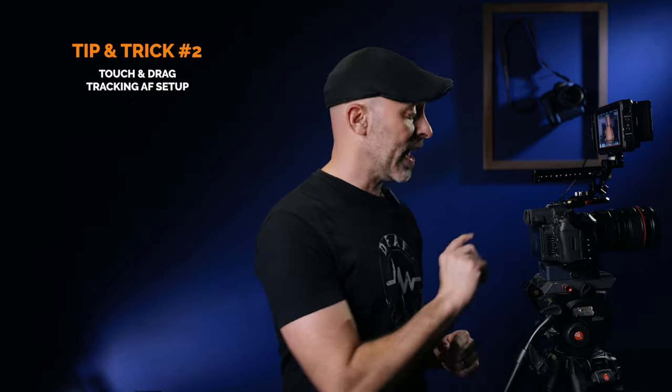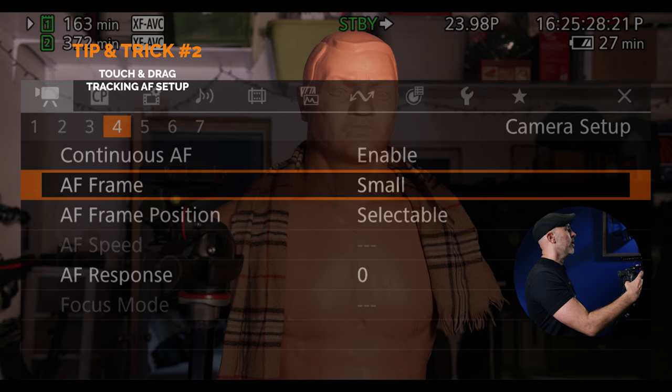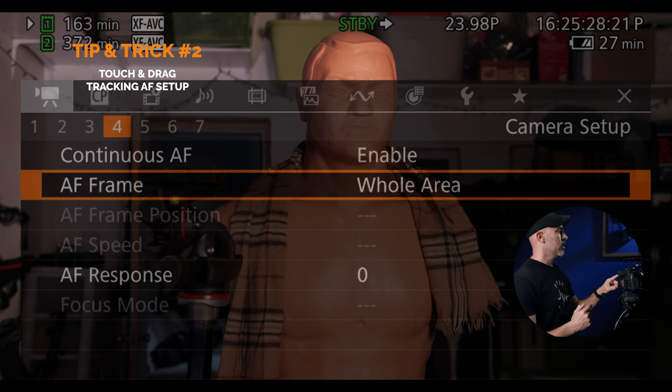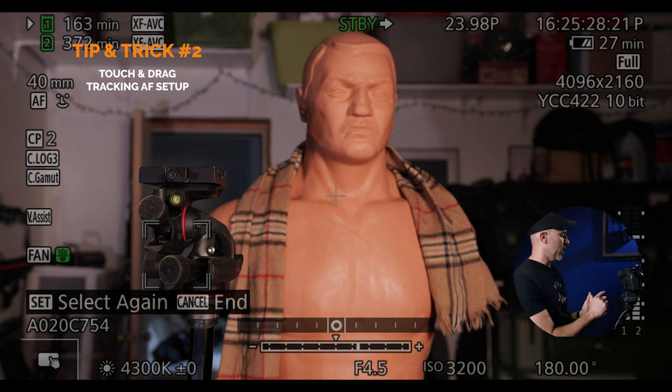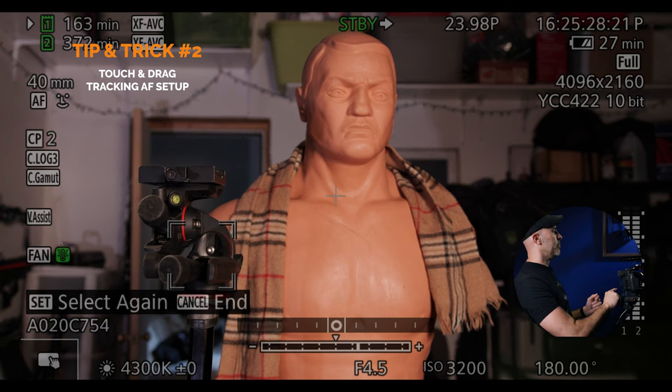Let me show you how to fix it so you have the freedom to get both human and non-human subjects in tracking and also use the touchscreen on the back. Come to the menu, go to AF frame, and here is the key: set it to whole area. Now when I set it to whole area, you will see I can actually touch on the back and jump to my tripod or jump on Bob — whatever I want. It'll let me have whatever I want. This was a huge game changer and solved so much of the frustration I had with autofocus on the Canon R5C.